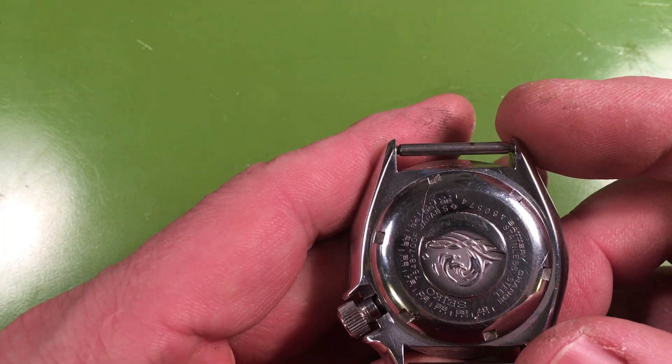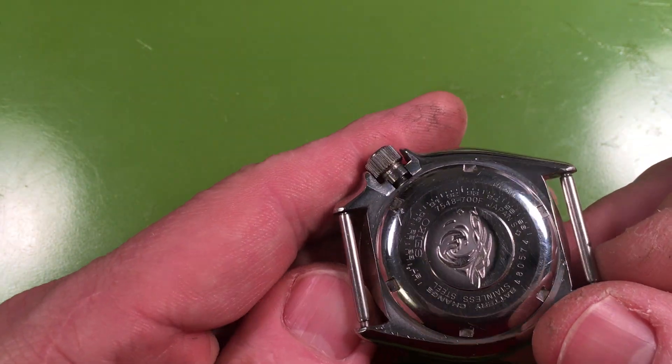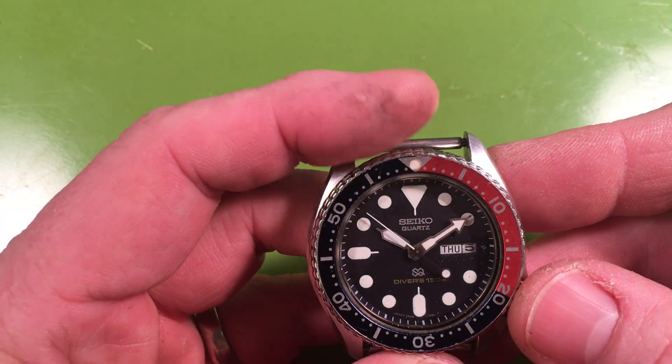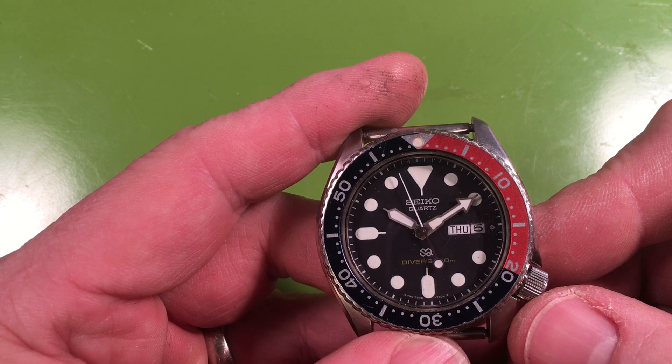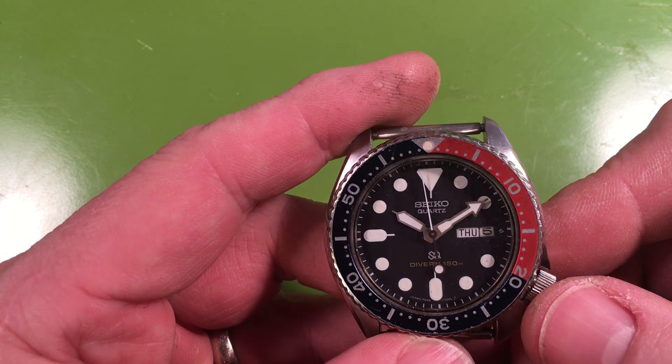I can see some of the frosting around the caseback. July 1984 — that's a heck of a summer. It's an original watch. It just needs service.